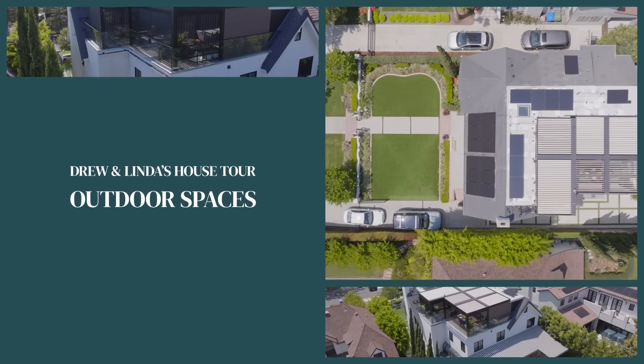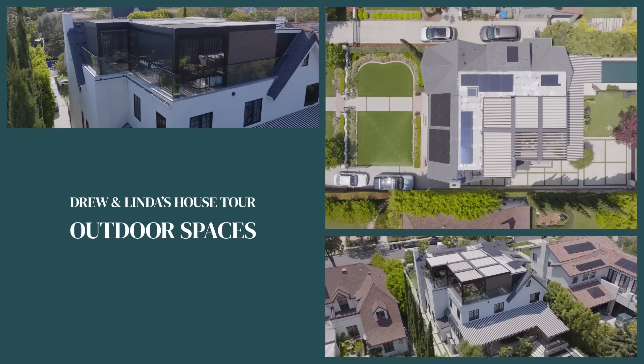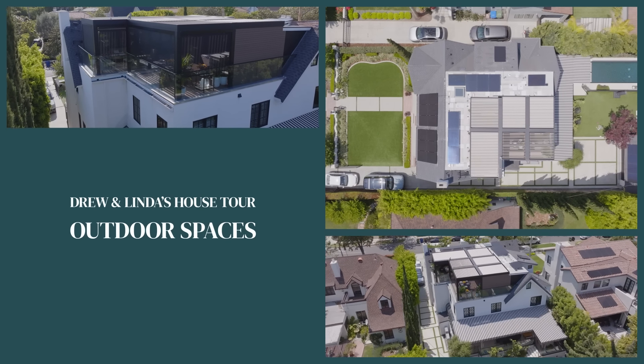Hey y'all, Drew Scott here. Jonathan was telling me he gave you a tour of his house, and we always love sharing a little bit of our lives with you. So I thought I would give you a little sneak peek behind the scenes of our house. And instead of like every other house tour where they start inside the house, I want to start with the outdoor spaces because to me that's some of the most fun.